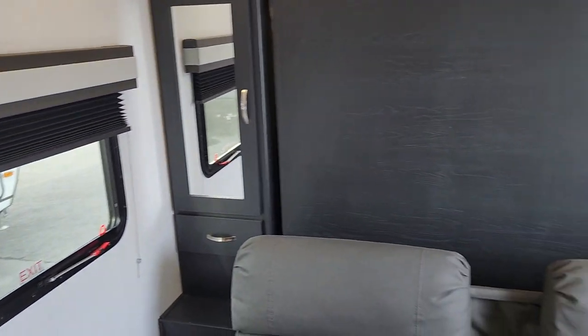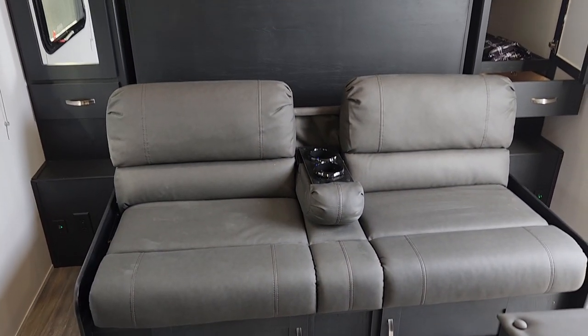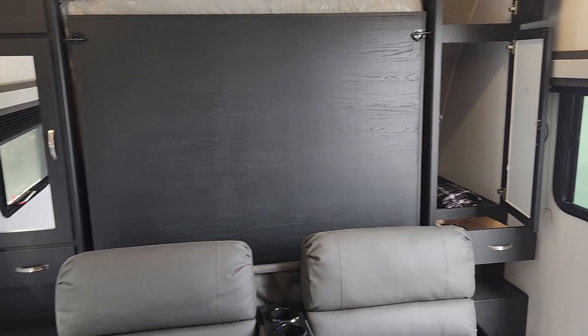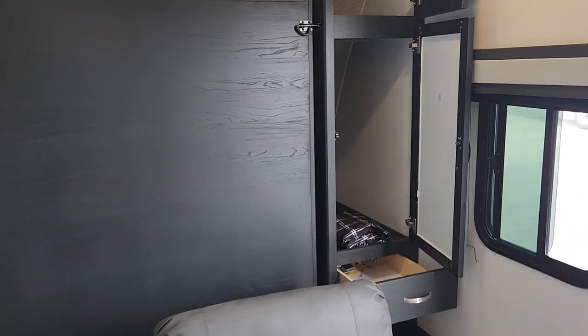Starting at the front of this very popular family unit, we've got a wonderful setup here that really focuses on having that Murphy bed flexibility without losing any of the storage, and really giving you all that they can.